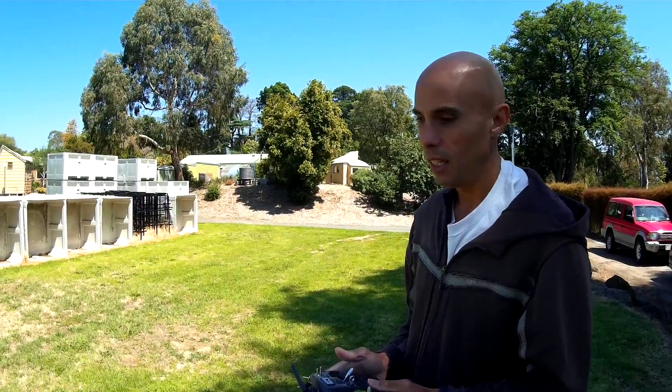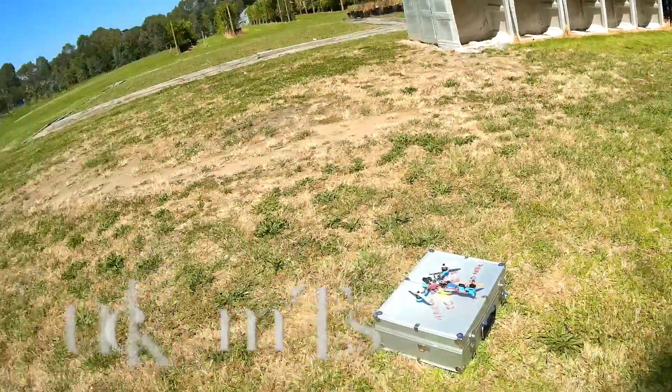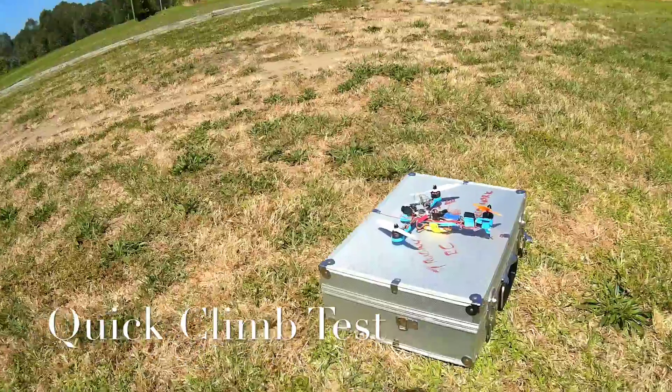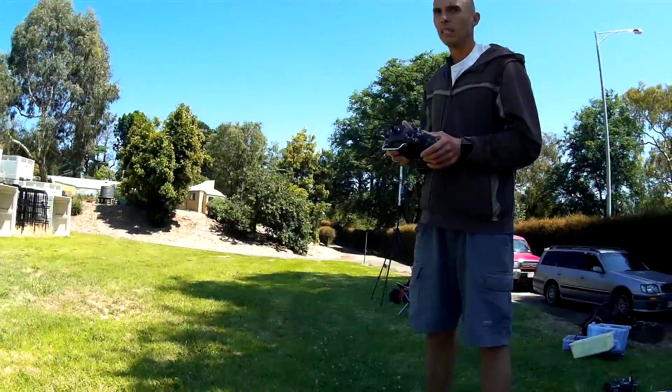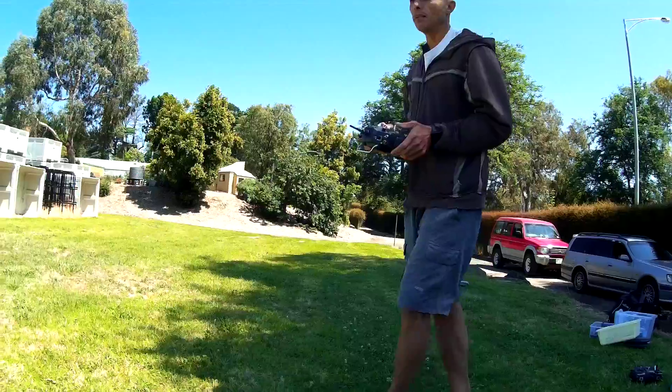Derek's going to give us a quick power test. It still doesn't quite feel like skid mark one with the 10 amp ESCs, but it's close.